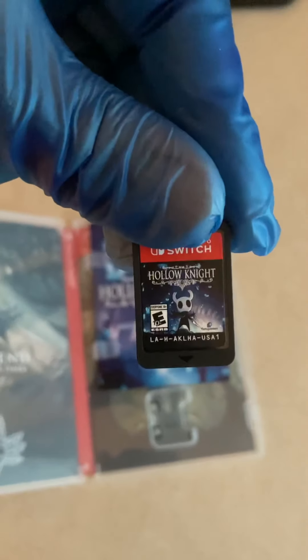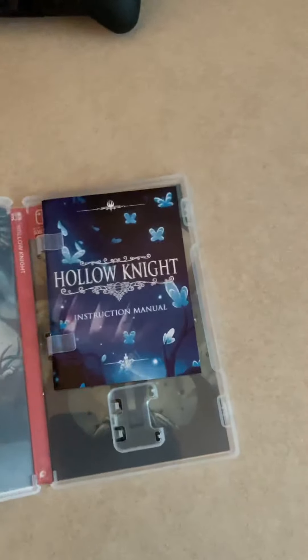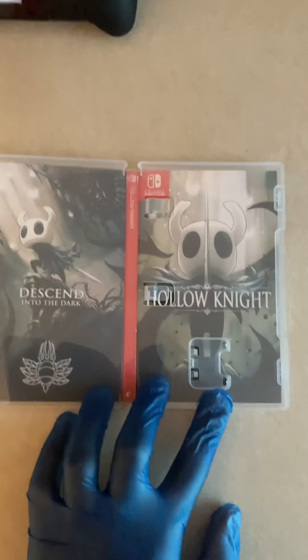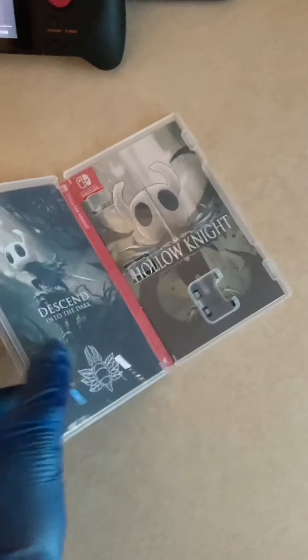Here's the game cartridge. Once again, shout out to Fangamer and Team Cherry. I want to go ahead and pull out the manual — but look at this inside art of Hollow Knight. Like I said, this is how a physical copy for the Nintendo Switch should be done.